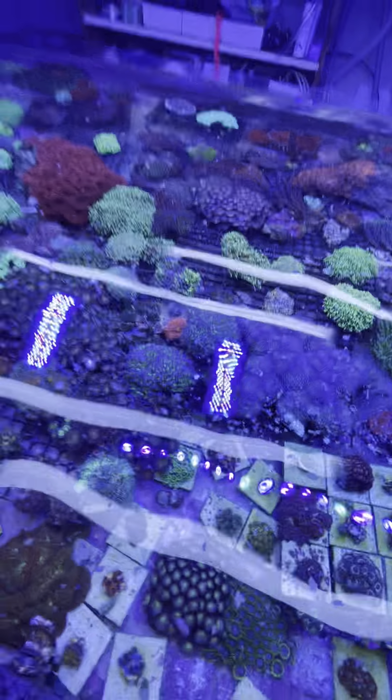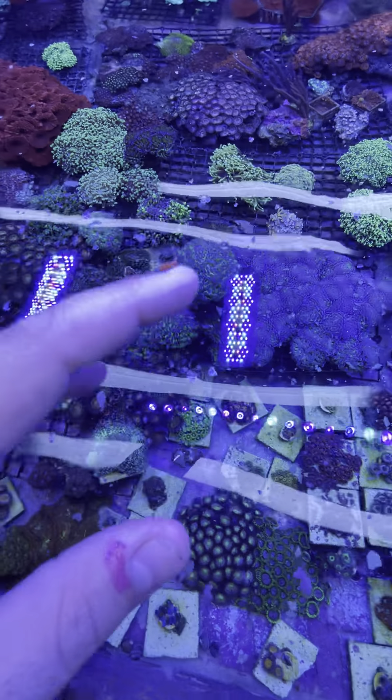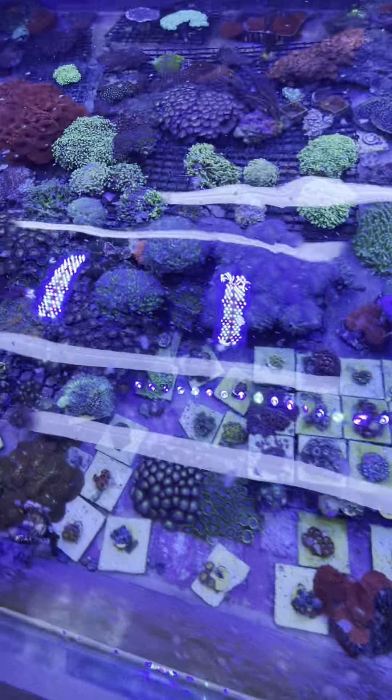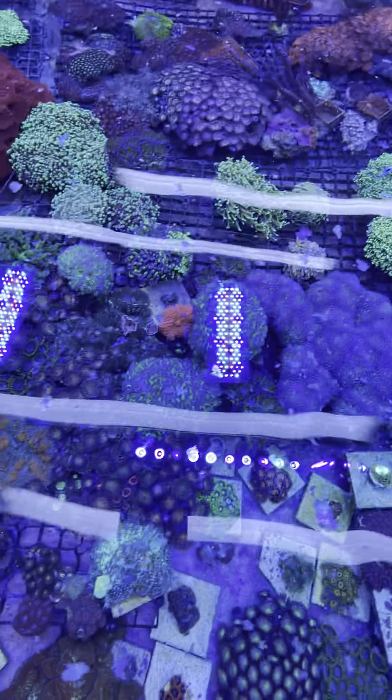He actually got me yesterday. I poured food in there for him and swished it around like I do to get it so it just doesn't stay on the surface, and he got me on the pinky. Oh my God, was that the worst pain? It burned. It was horrible.